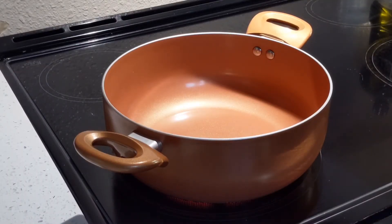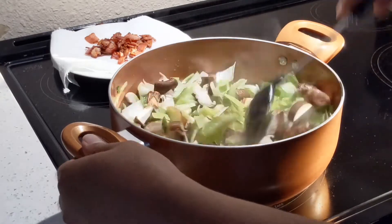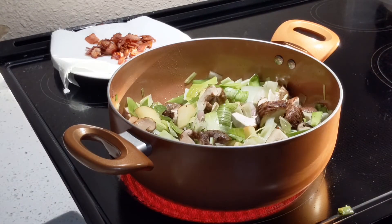Heat the pot with bacon and fry it until it is crispy. Transfer it to a separate plate with the fats. In the bacon fat, add shallots, leek, and mushroom together and mix. Let it caramelize.